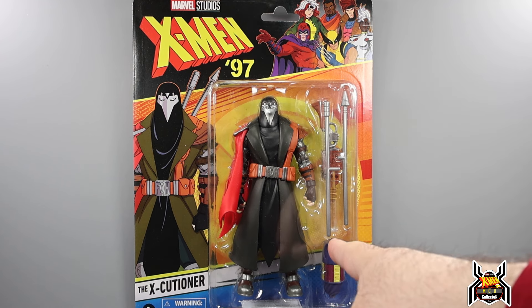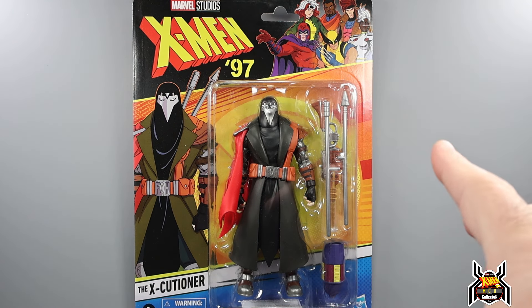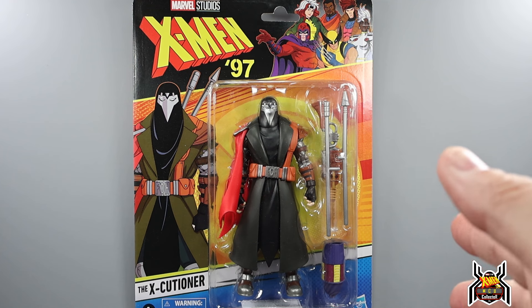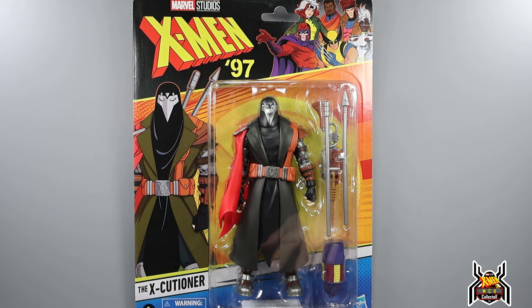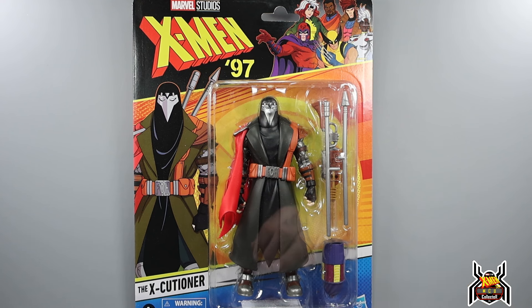He sounds like he is not a mutant but a former FBI agent who is not happy with mutants getting away with crimes, so he takes it upon himself to execute or punish them — he's a vigilante against mutants. How they'll incorporate that into the show we don't know. I don't believe this character was in the original animated series, but in X-Men '97 it looks like he'll have some role. I bet it's only going to be a one- or two-episode appearance, but we'll see.